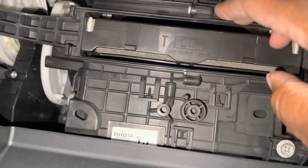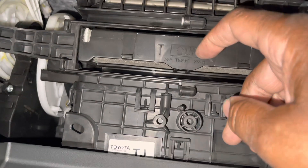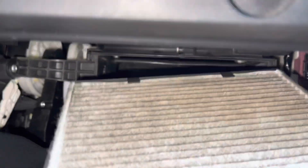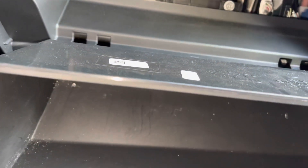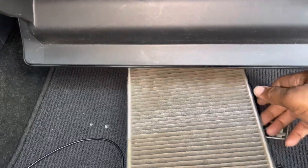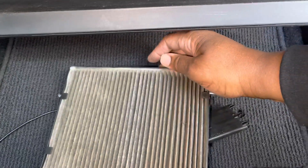And we're going to take the cabinet out right here. The filter is pretty dirty. I'm going to place that right down here, like so.